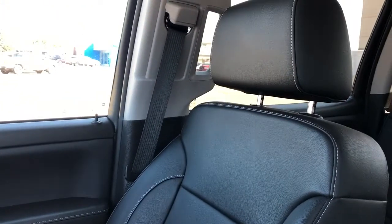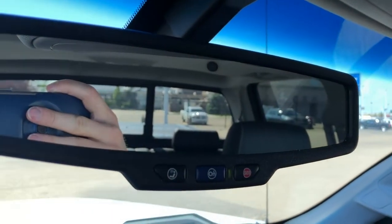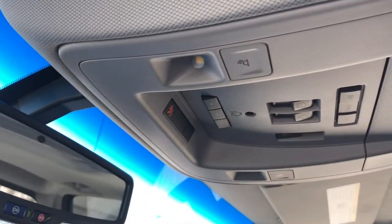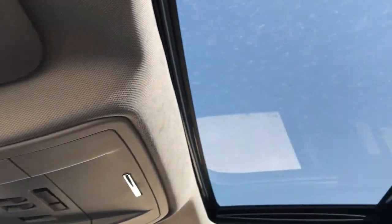Front seats are featured in black leather with gray stitching — these are heated seats. On the rear view mirror we have OnStar controls. Above that are reading lights, sunroof and moonroof controls, sunglass holder and sunroof overhead.